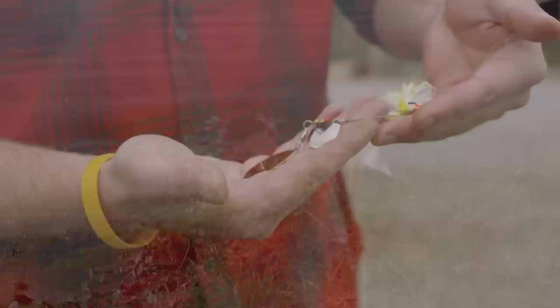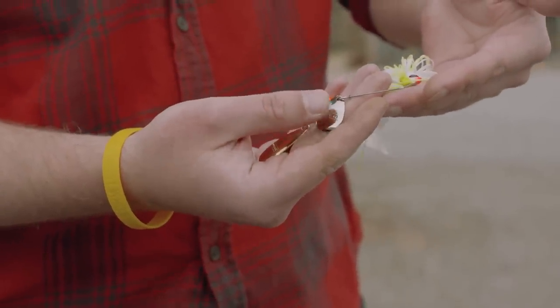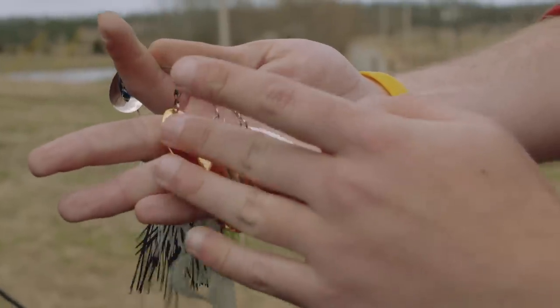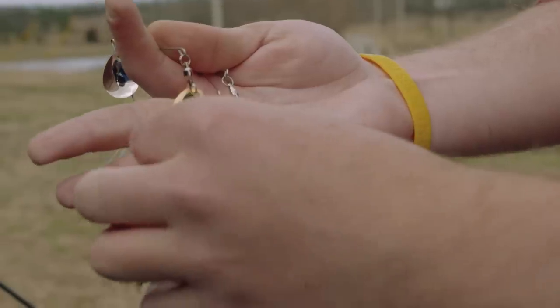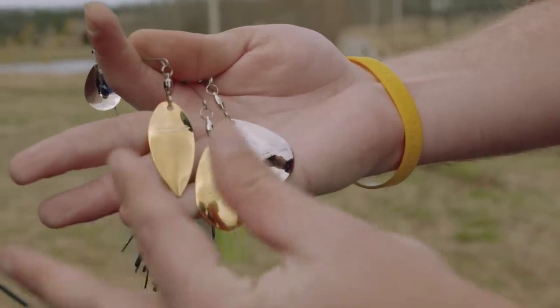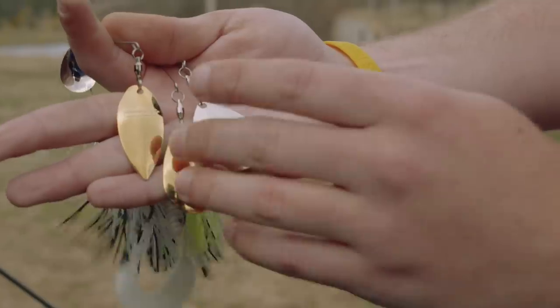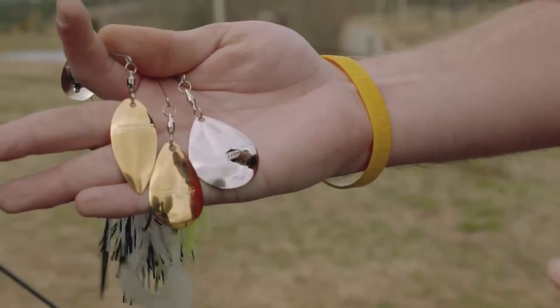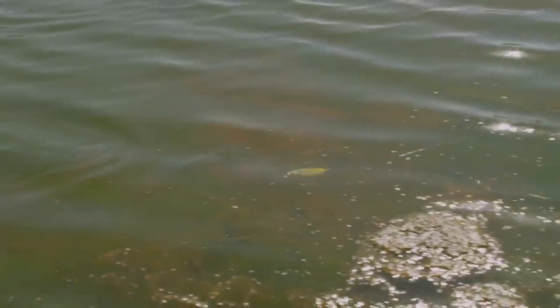I'm going with a tandem style blade. This front blade is going to be a lot smaller than this rear blade — a style preferred by a lot of fishermen that generally catches a lot of fish. Here's our Indiana blade in the middle, teardrop shape. This is a willow blade on the left — it's a little bit thinner and you're not going to get as much vibration with that as you will with the Indiana or the Colorado, which gives extreme, real erratic thumping action. The Indiana blade gives you the best of both worlds between the willow and Colorado blades.